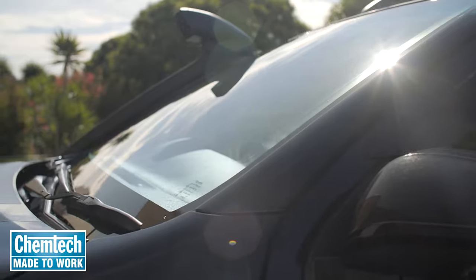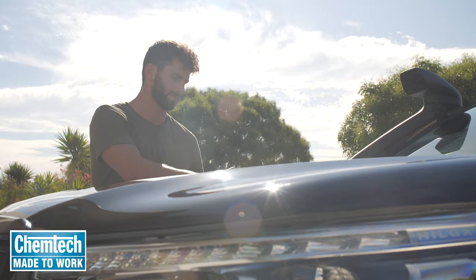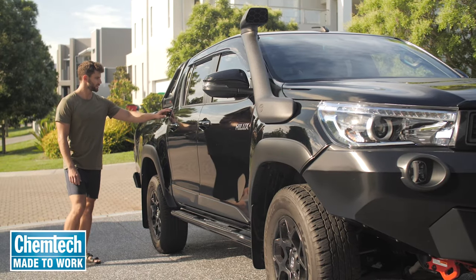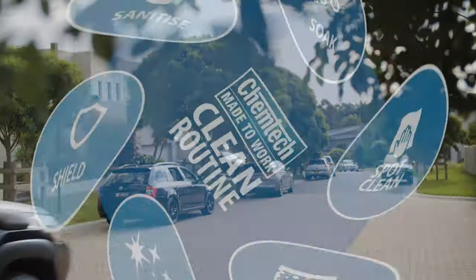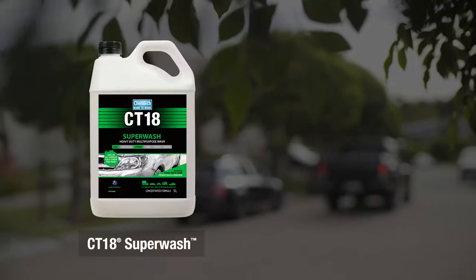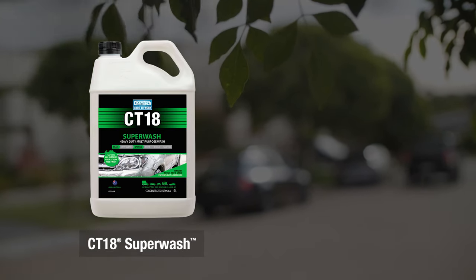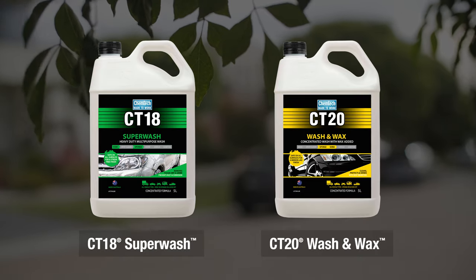Once the foam is washed away, you might want to dry it off with a chamois. If you use CT18 Superfoam as a pre-wash, you can now go ahead and complete your Chemtech clean routine with other legendary Chemtech products like heavy duty CT18 Superwash for a streak-free finish and CT20 Wash & Wax for a mirror-like shine.